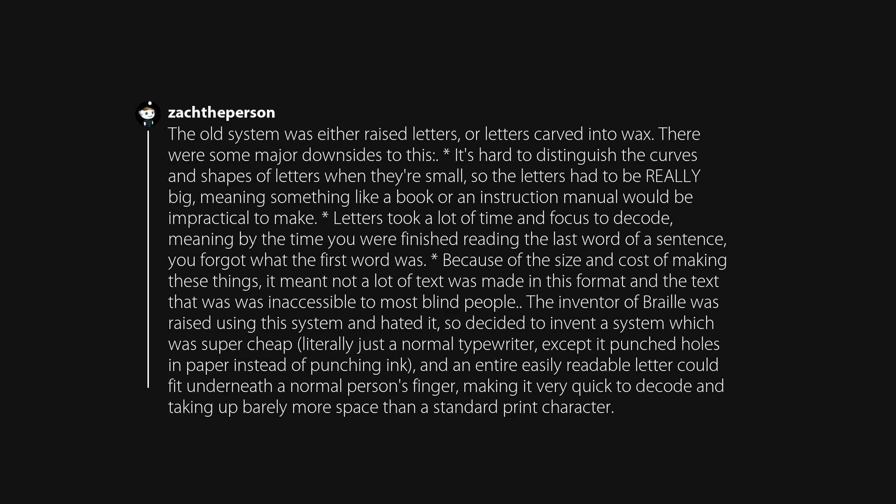The old system was either raised letters or letters carved into wax. It's hard to distinguish the curves and shapes of letters when they're small, so the letters had to be really big, meaning something like a book or instruction manual would be impractical to make. Letters took a lot of time and focus to decode, meaning by the time you finished reading the last word of a sentence, you'd forgotten the first. Because of the size and cost, not a lot of text was made in this format, and what was made was inaccessible to most blind people.